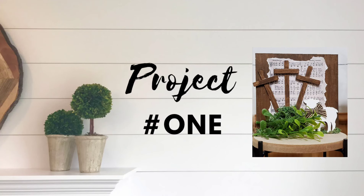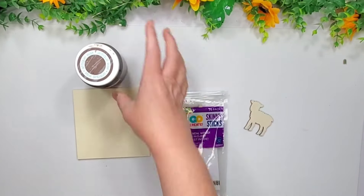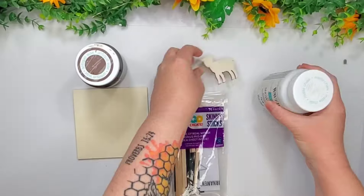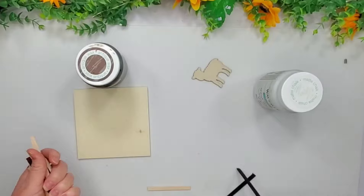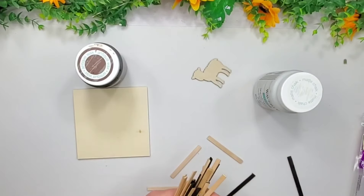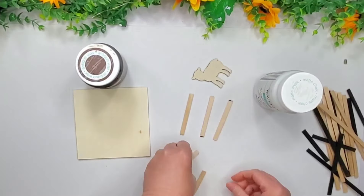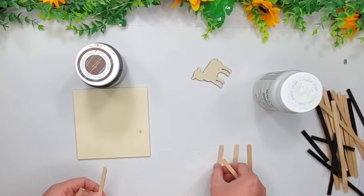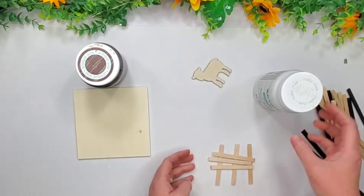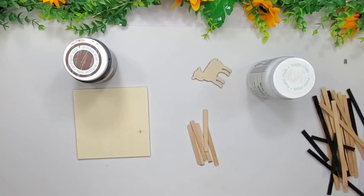Hey y'all, welcome back. So project number one, I'm going to be using one of these Dollar Tree squares and some Waverly Wax on that. And then on the lamb, I'm going to use the Waverly Snow White. And then I have these little sticks from Walmart. I'm going to also use a few of these and cut them down to size. And I will also stain them with the Waverly Wax. So I'm just trying to figure out about how many pieces I'm going to need here.